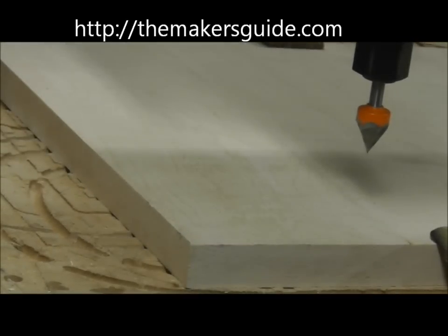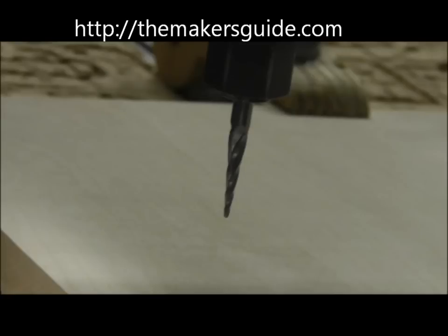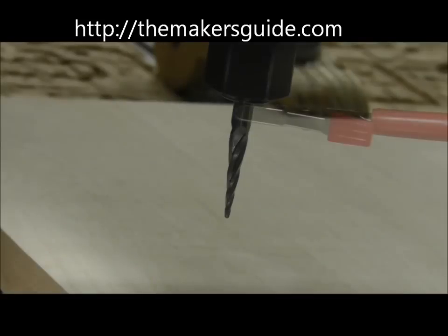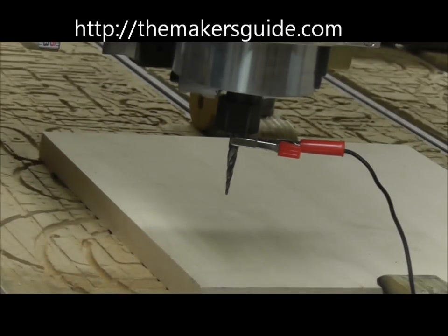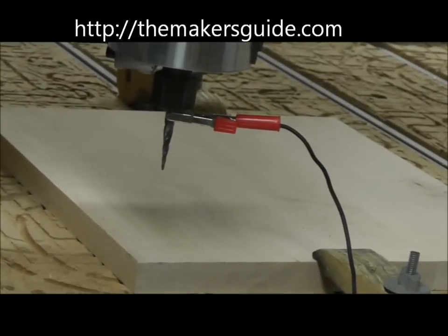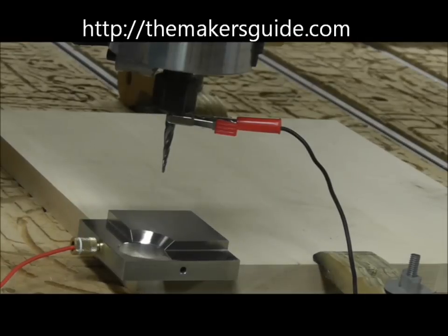So even if we move the bit away from the location, it will automatically come back to the corner of the part. The Maker's Guide will also work with tapered bits. Place the Maker's Guide in place.